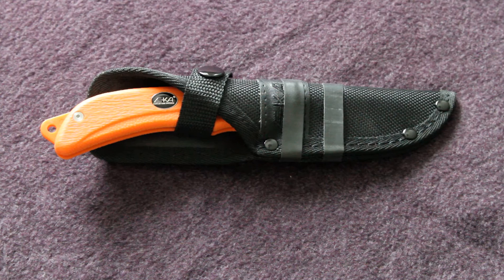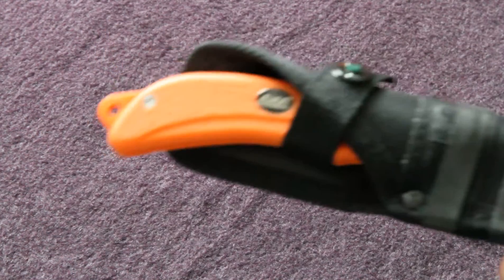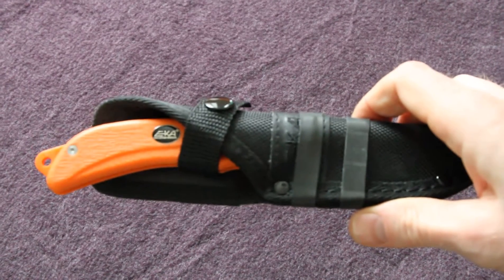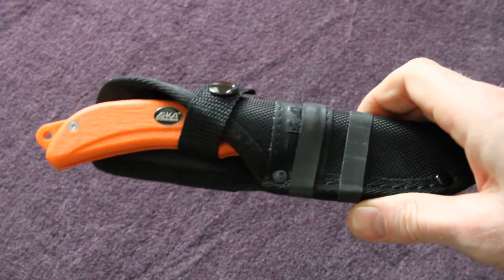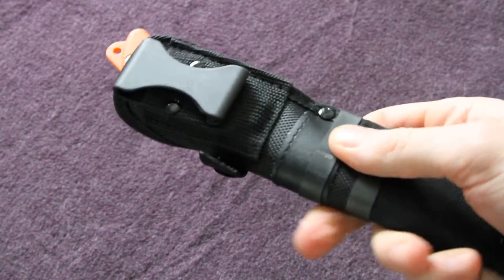The handles are from a polymer - very nicely textured and very grippy. And the sheath, as you can see, is nylon. I actually prefer nylon out in the field because you can wash it a lot easier than leather.